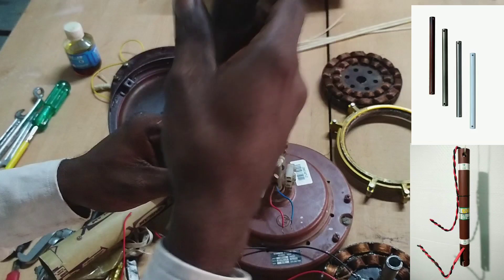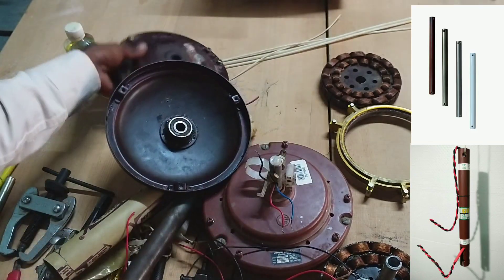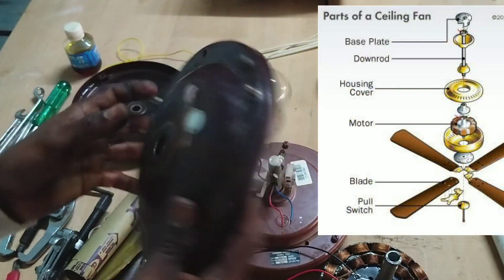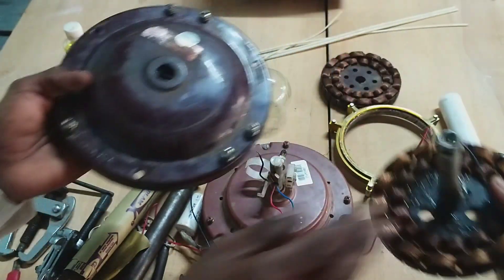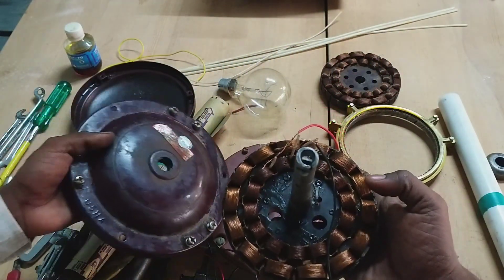Top cover and bottom cover. You can insert the cover with the bearing. The rotor will not start the cover — you can just stand it. This cover will not start with the cover.